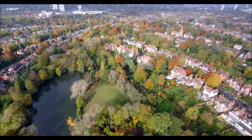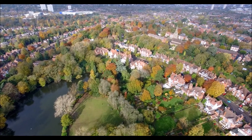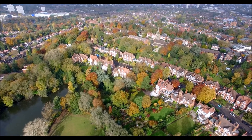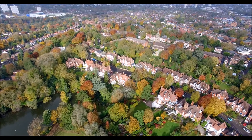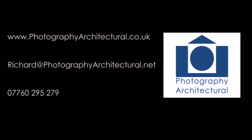Finally, I am also qualified and insured to fly drones for commercial purposes, which would complement some LVIA photo surveys. If you have any questions, feel free to contact me. Thank you.